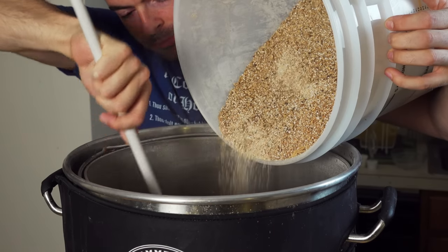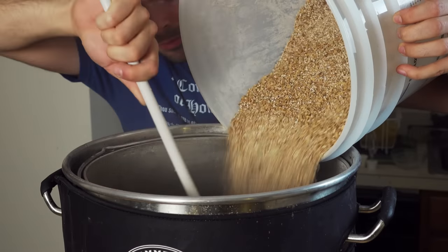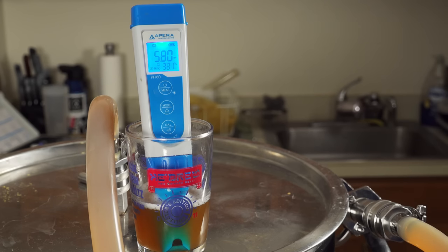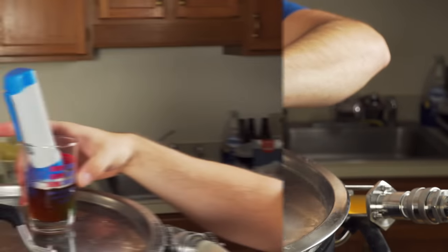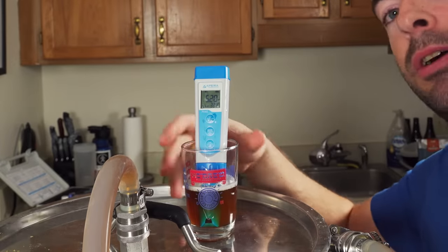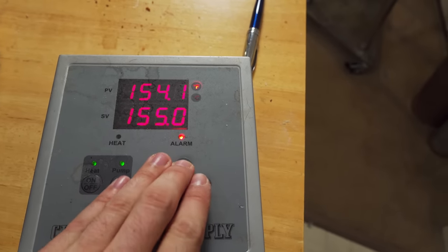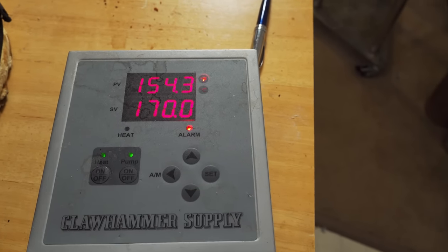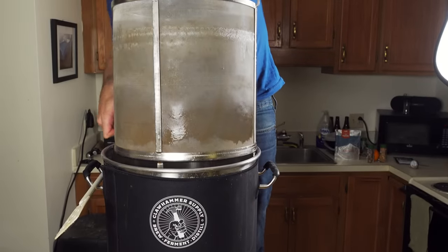Once the water reached mash-in temperature, I mashed in with the grain bill and added some rice hulls, being sure to break up any clumps. I started recirculating and let the mash sit at 154°F for 60 minutes. Ten minutes in, I took a pH reading and saw a high reading of about 5.8, so I added a few milliliters of lactic acid to correct it, getting an on-target pH of 5.2. I then let it sit for the remainder of the mash.